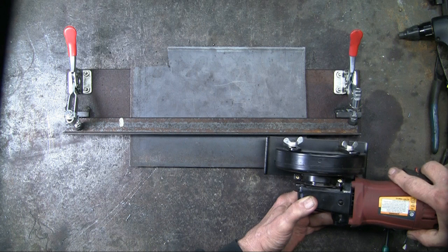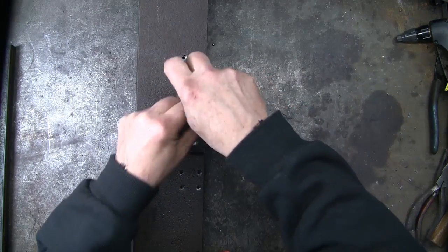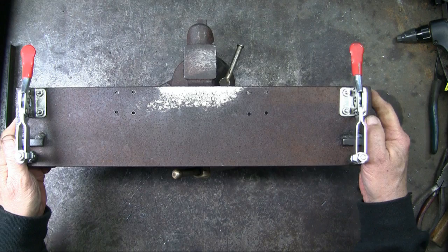However, if I wanted to do that, I would need more depth. So I cut a piece of 2 inch angle iron, about 3 inches in length, and used flat head allen screws to attach it to the base. Now it fits in the vise and can be held securely.